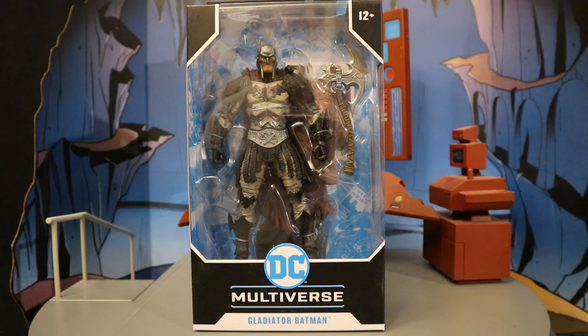I ordered this figure from the CMD store. It's a Canadian-based website. They have all the newest McFarlane DC Multiverse figures in stock and ready to ship. I also noticed Figures for All has them — another Canadian website.